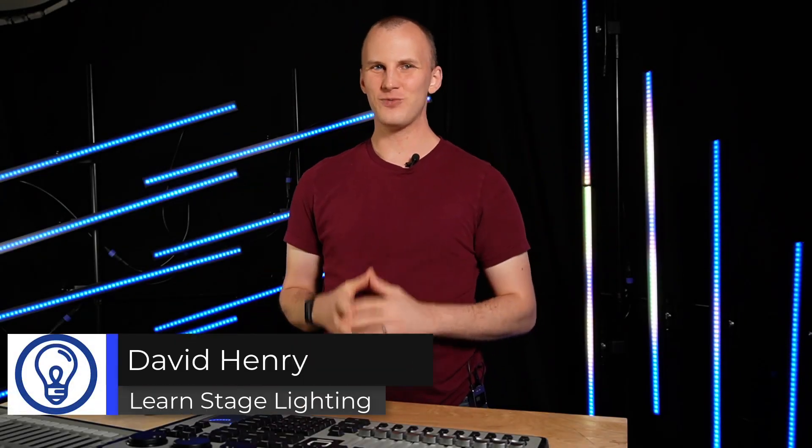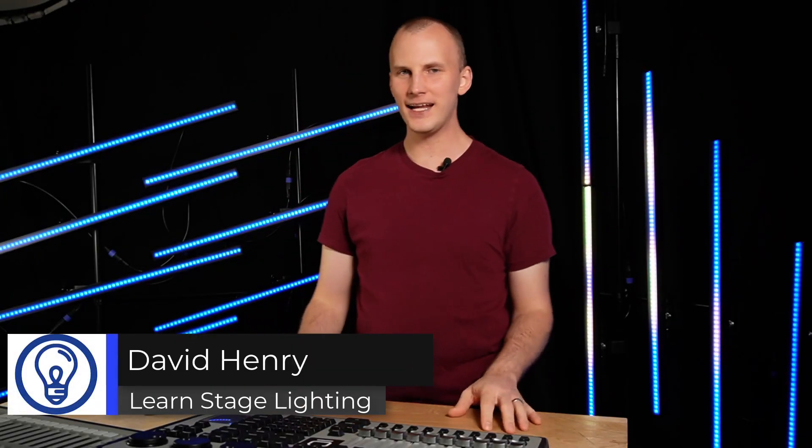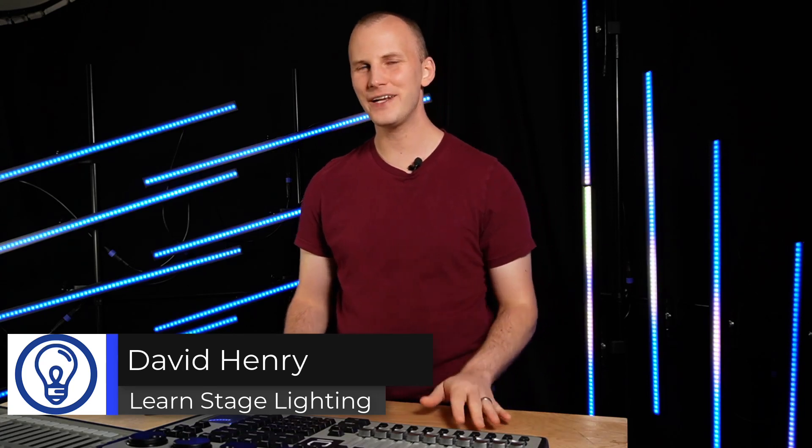Hi friends, David here from Learn Stage Lighting, and in today's video we're going to take a look at professional-grade lighting consoles or software. We're going to talk about how do you know if it's right for you, and if you know that a professional-grade console is right for you, how do you choose the right one that's going to fit your needs? Let's dive in.